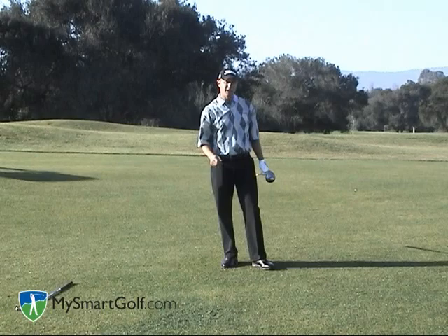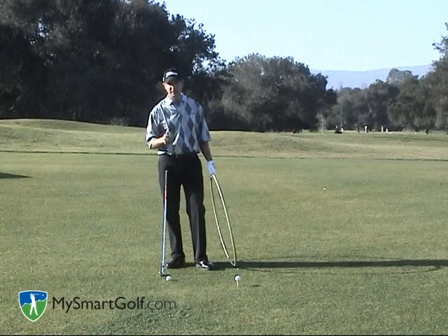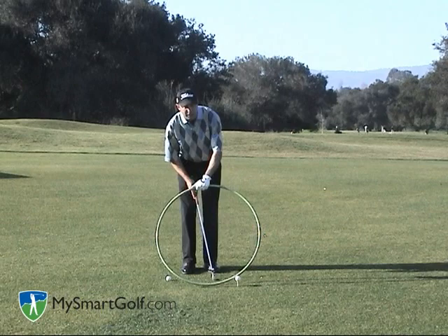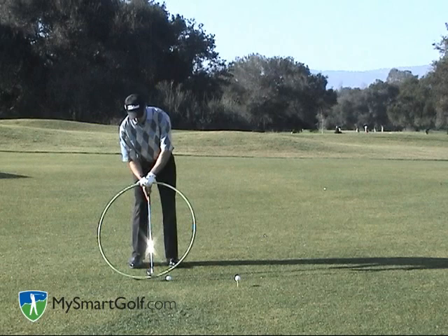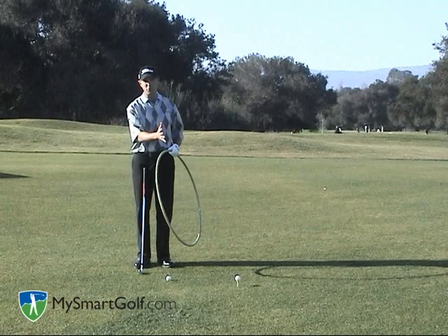Now let's talk about how to hit an iron shot high. When I'm hitting an iron shot high, I can't use the same setup that I did when I was hitting a driver. When I was hitting a driver, the bottom of the arc of my golf swing was behind the ball and I was able to catch the ball squarely as I was swinging up to it. If the bottom of the golf swing is behind the ball when I'm hitting it off the ground, I will either hit it fat or catch the ball in the upswing and catch it thin. So I have to actually change the dynamics of my swing in order to hit the ball high because I cannot put the ball forward in my stance and I don't have the ball high up on a tee.